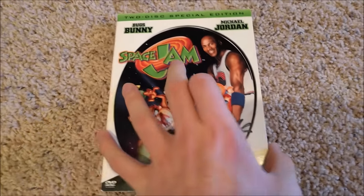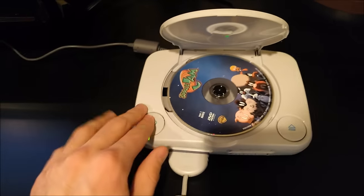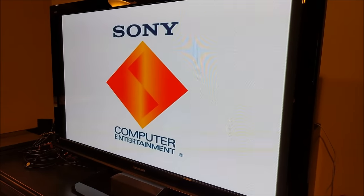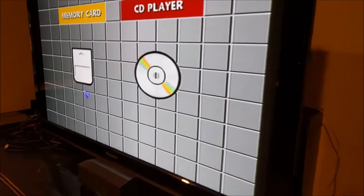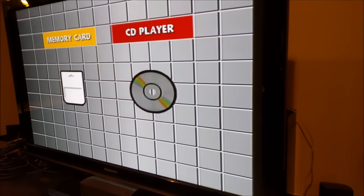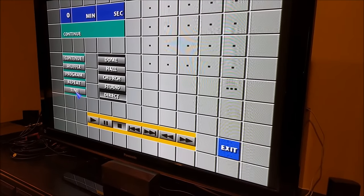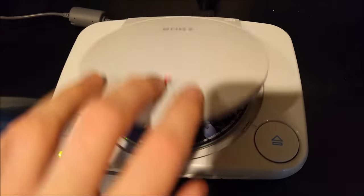I'm actually gonna try out a DVD. I honestly don't remember if DVDs are compatible with the PS1 or not. Let's go ahead and try it out — hoping for some success this time, haven't had much. Nothing loads straight up. CD player. Nothing. Doesn't even try to read the disc.